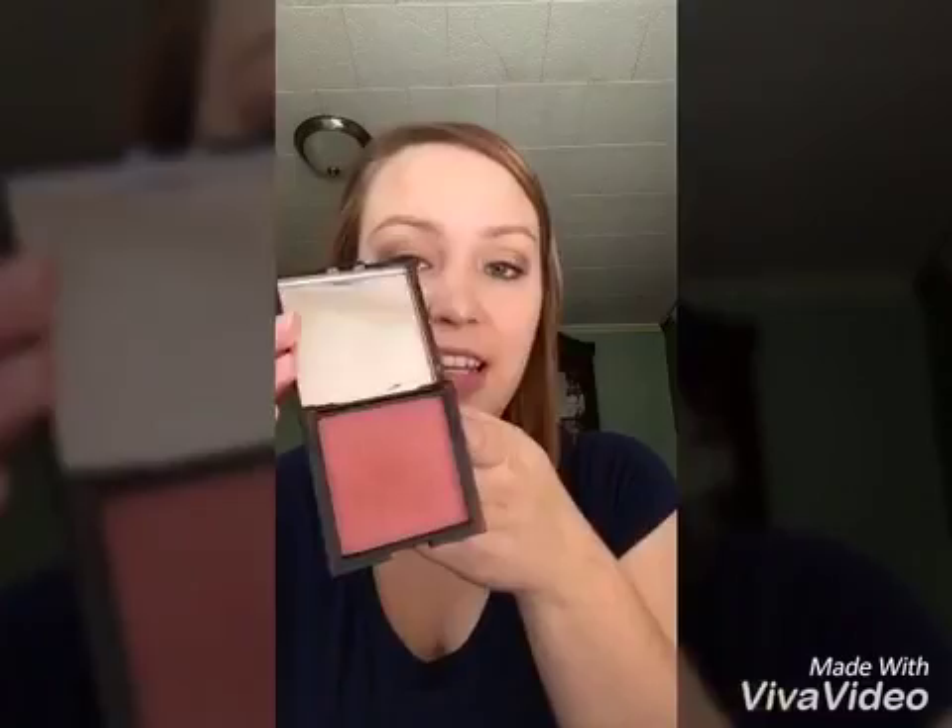I'm using the contour brush, which is slanted on one side — that's what you use to contour. Then there's a flat brush for highlighting. I'm also going to be using a bronzer in the color Malibu, which has a shimmery side and a matte side, plus a blush in my favorite color, Seductive. To apply both of those, I'll be using the blusher brush.